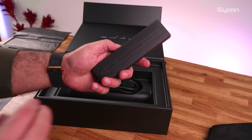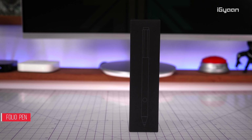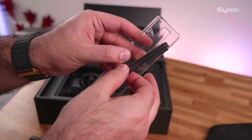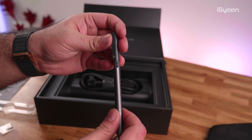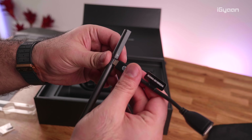You also get the HP Spectre Folio pen, which is included in the box. It's a rather ingenious product with pressure sensitivity, dual inputs, and a button. It opens up and charges via a USB-C port, which is fantastic because you can use the same charger as your laptop to charge the pen.